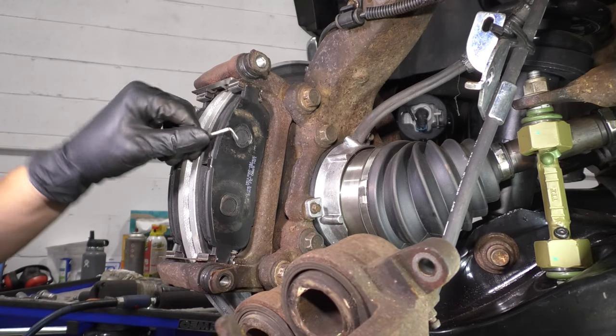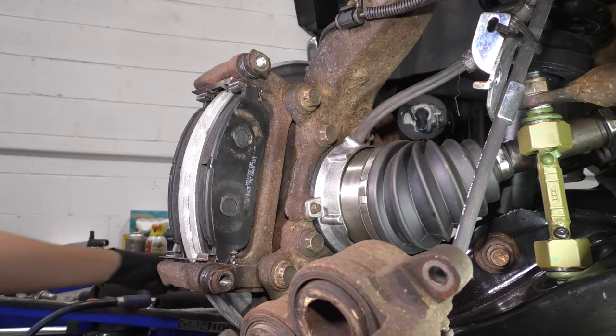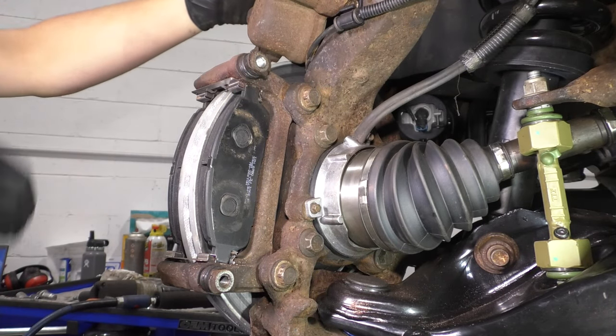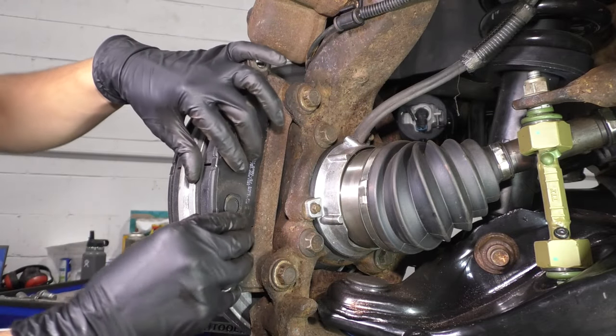Remove these retainer clips here — the spring clips that spread the pads apart. There should be two of them; my other one was stuck on the caliper. Now take your caliper and put it up on top of the knuckle where the rotor is. I like to put it up there so it doesn't put pressure on the brake hose. Once I do that, I can take the pads out.